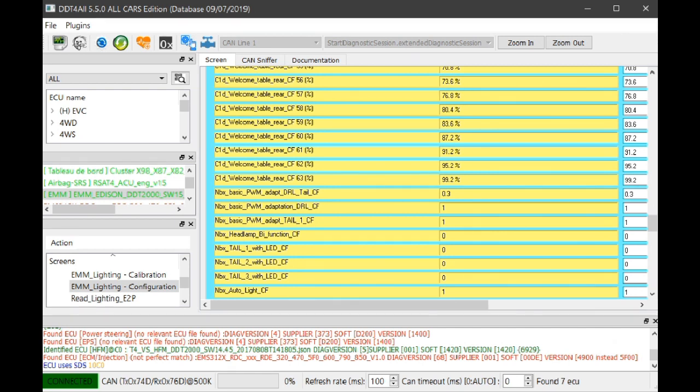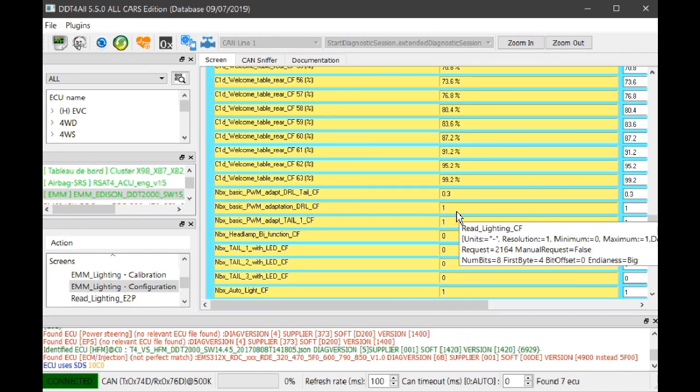There's also a second Pulse Wave Modulation adaptation setting for the DRL, but I haven't changed that one so we'll leave it for now.